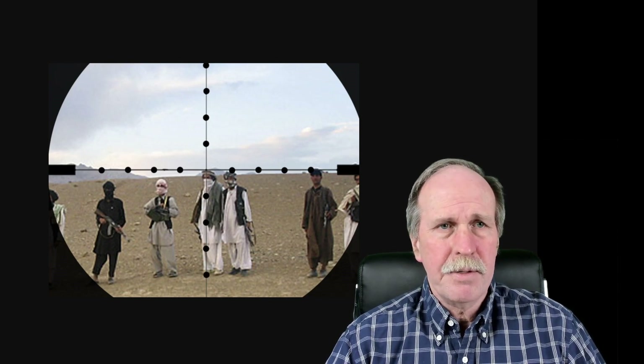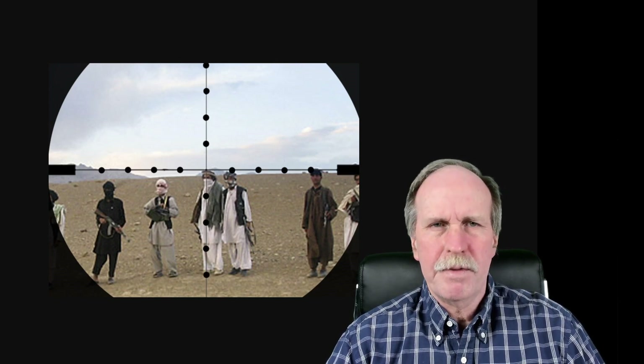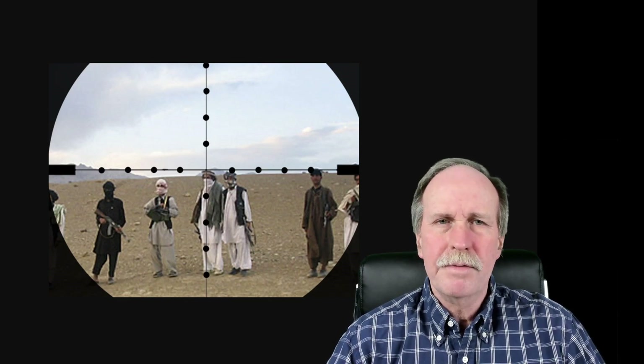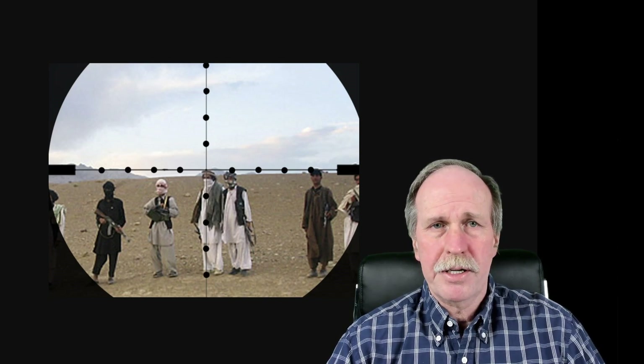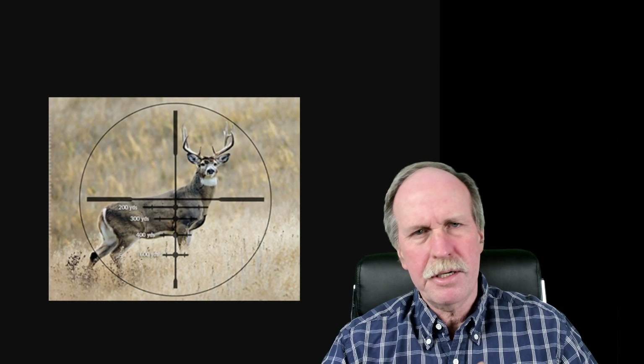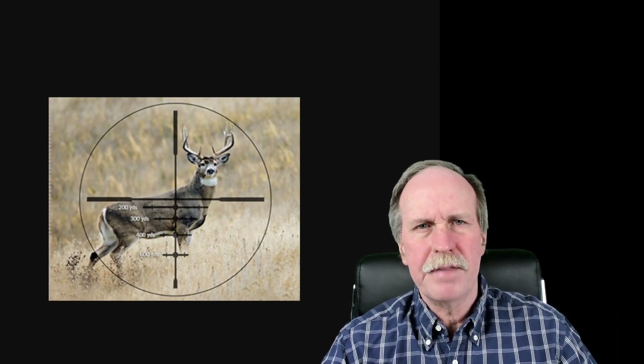We don't necessarily have to use a person's height. We can use other objects in the field of view: the distance between the top of the receiver and the bottom of a magazine on an AK-47, the length of an AK-47, the diameter of tires on a Russian two-and-a-half-ton truck, or the width of a particular model of tank. Another example is this hunting scope for deer — the bars below the main crosshair get progressively shorter with ranges next to them. You match the length of the deer's body to the bar, and it gives you both the range and the elevation needed to hit the target.